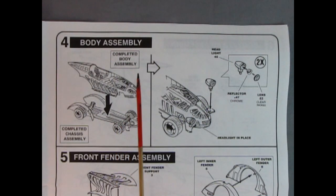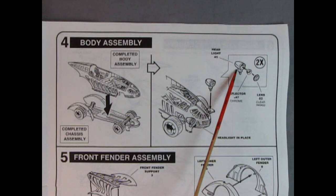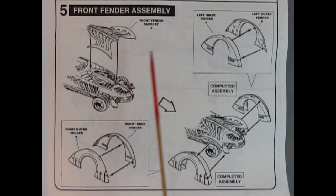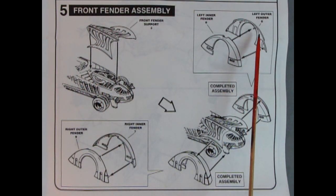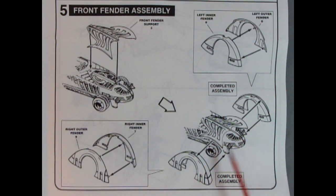Panel 4 shows our body assembly — the completed body and chassis being glued together. Then we move into the panel showing our two headlights being glued onto the front of the car, with a reflector, headlight bezel, and lens — you do this twice and put them in place. Panel 5 shows our front fender assembly: the front fender support attaches to the body, and then we have the two-piece fenders — left outer and left inner, right outer and right inner — which attach to the completed body.